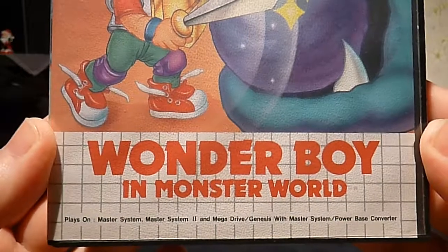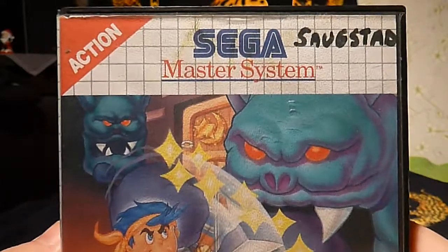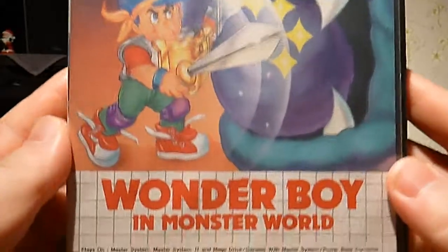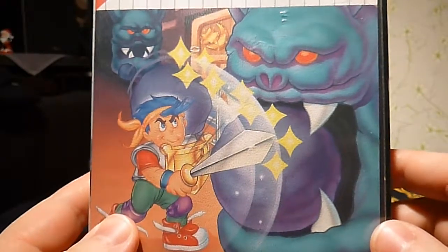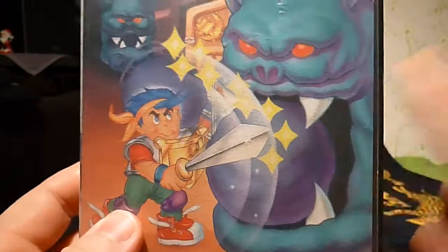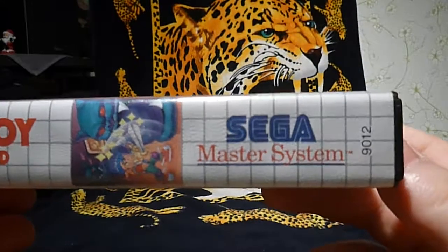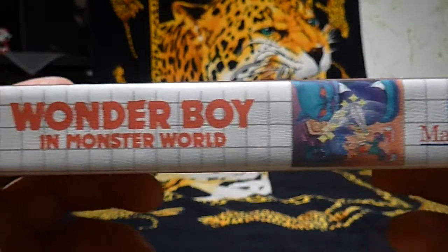Without any more talking, we're going straight to this game: Wonder Boy in Monster World, for the Sega Master System. This is how it looks, and this is the top of it — Sega Master System. Somebody has written their name on the paper, which is a little bit sad because I can't take it away. The model number at the side here is 9012.